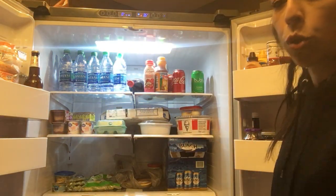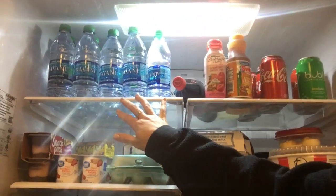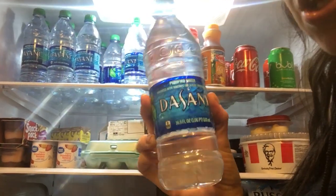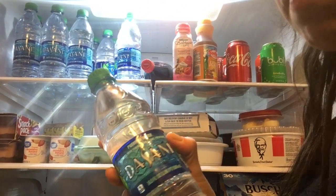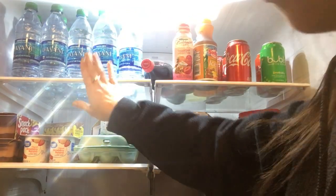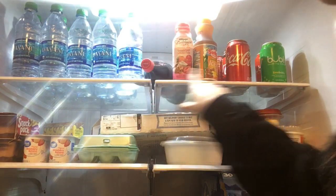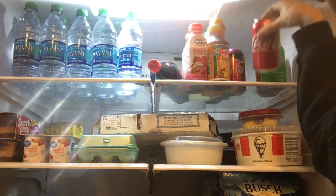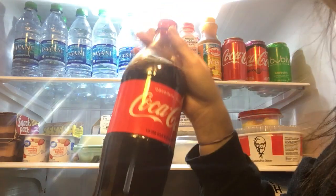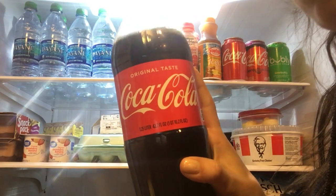So this is the top shelf, and I love water. We always have either Dasani or Deer Park — I'm obsessed with Deer Park, and so is he. This shelf is always filled with water. The next shelf is kind of like 'mmm' — these are all a bit out of order, it's our refrigerator. We have this little one-liter of Coca-Cola, it's a must for us.